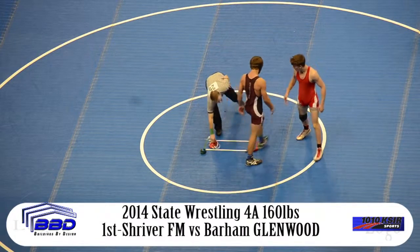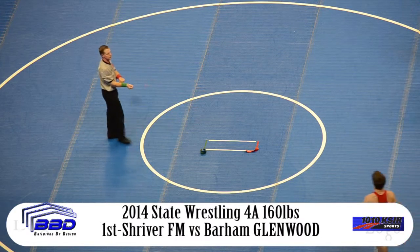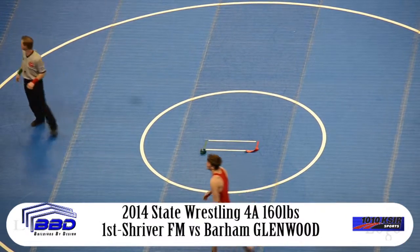We'll take a timeout and then come back and give you a wrap-up of all of our area schools. We're back after this here on 10-10 KSIR, KSIR.com, and 94.5 The Ranch.